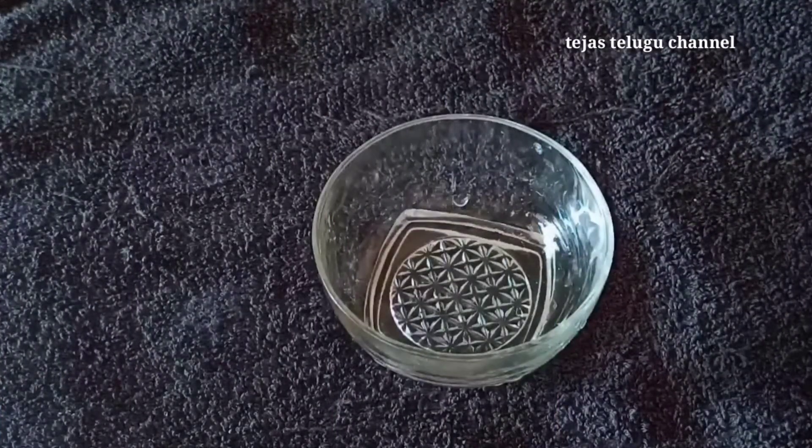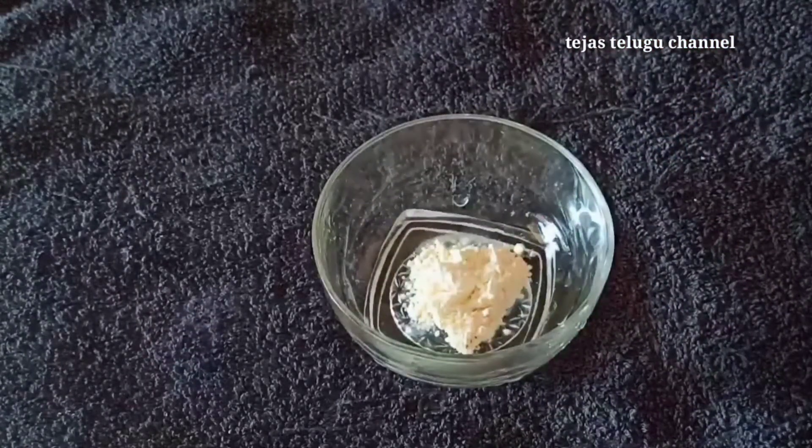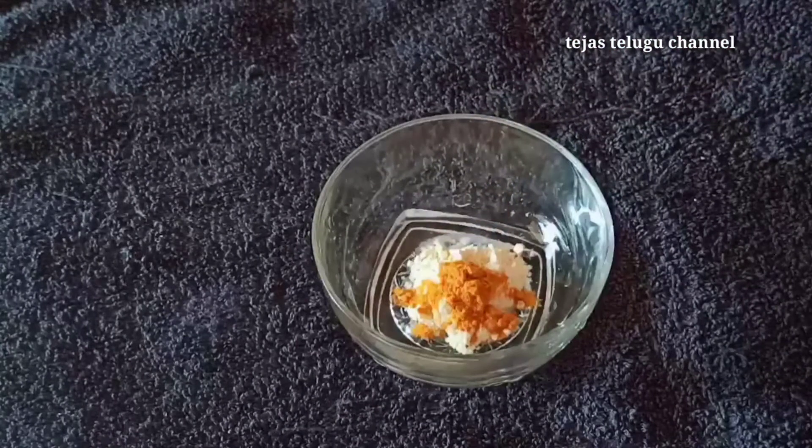We will use this pack four times a month, so we will reduce the hair growth. We will add ingredients into a bowl — starting with one and a half tablespoons of milk.